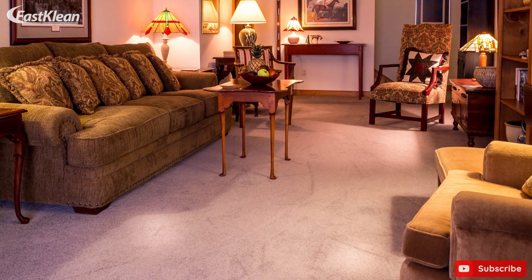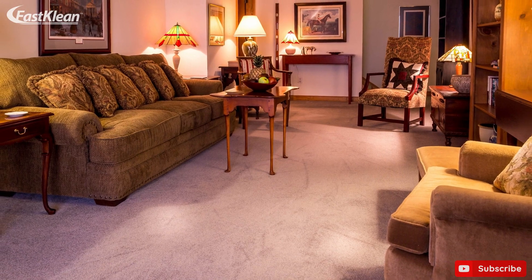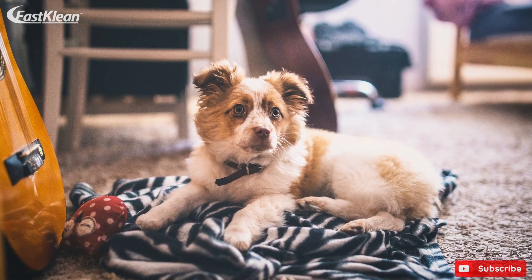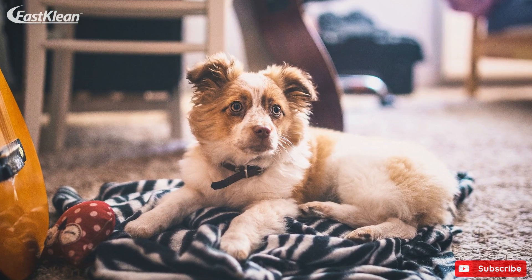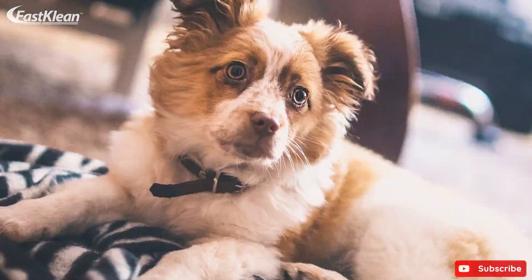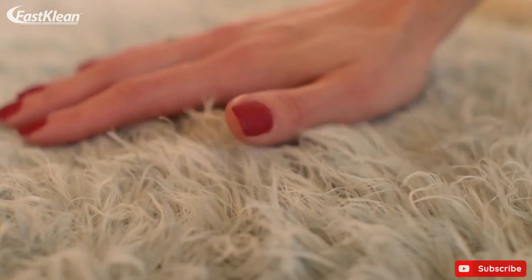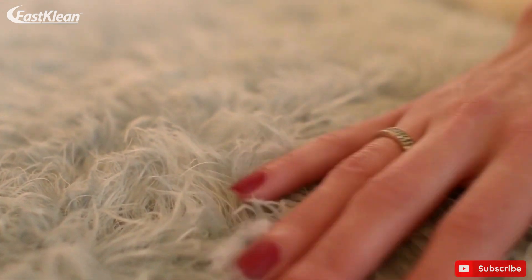It is a proven fact that the fresher a carpet mess is, the easier you can remove it completely. Unfortunately, lots of homeowners struggle to react to carpet stains immediately, which often leads to challenging stains they can't simply make disappear. However, with the help of 5 powerful cleaning tips you can get rid of nasty old stains that ruin the looks of your gorgeous carpet.